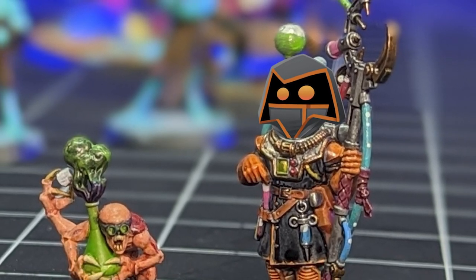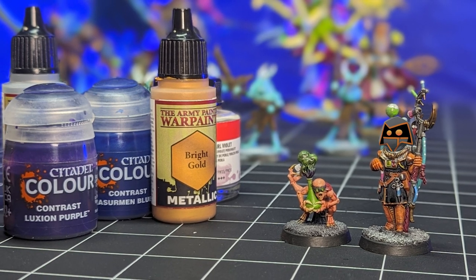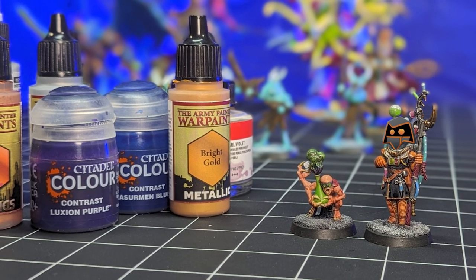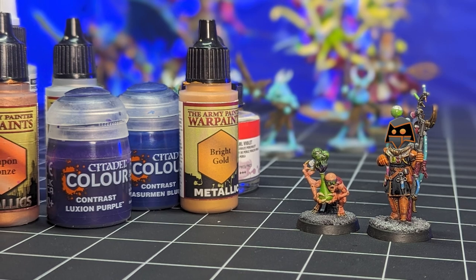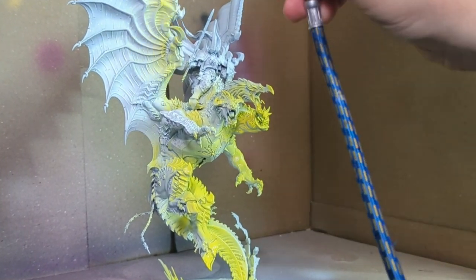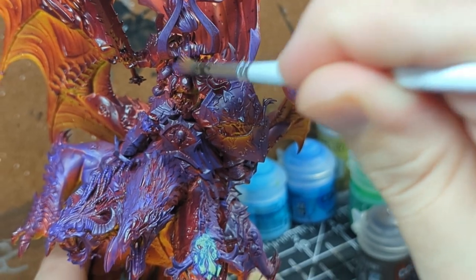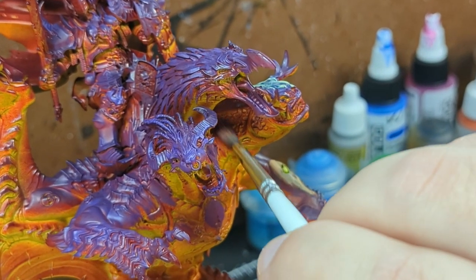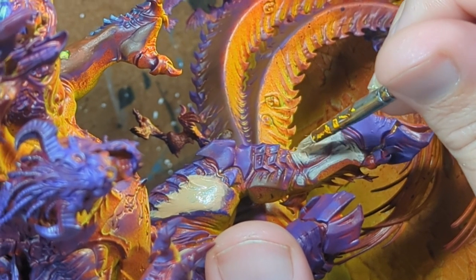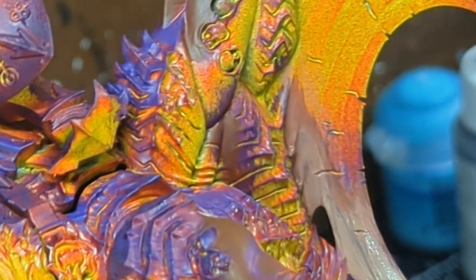Coming back to the Warhammer 40k tabletop hobby has been interesting, to say the least. Seeing all the leaps that have been made over the years, not just in miniature quality, but also the hobbying side with painting and assembly, has set my mind ablaze with ideas of process and possibility. Even though things like shaders and contrast paints existed to a degree before, the easier access to a more consistent product has greatly improved my production line, turning grey piles of shame to fairly detailed works of art. The easier access I have found to airbrushes as well, as the expansive options for paint products designed to work for miniatures, has also been a great boon for me.